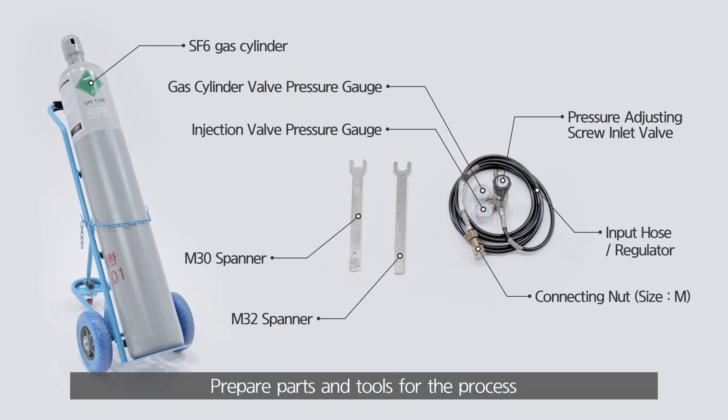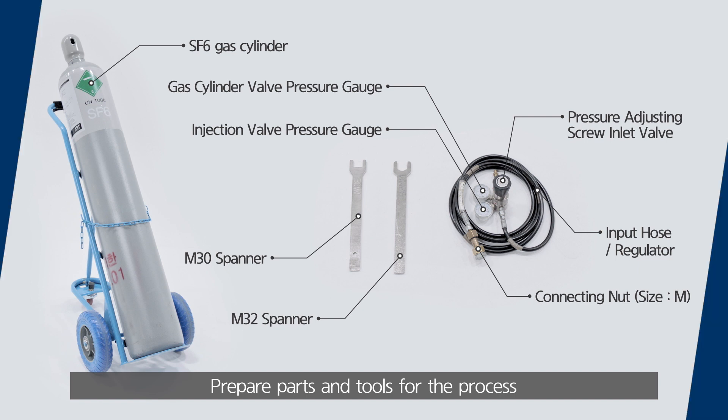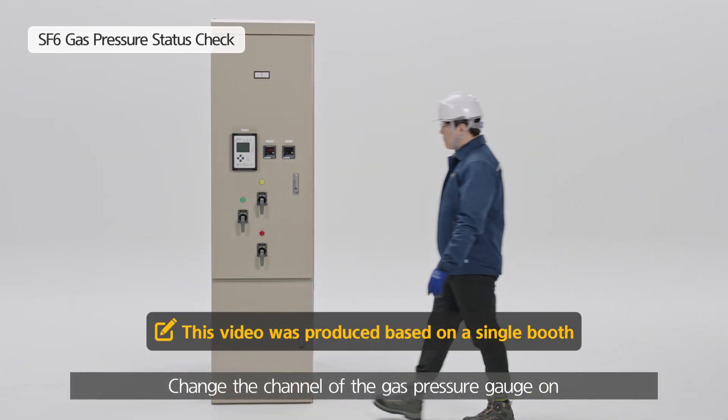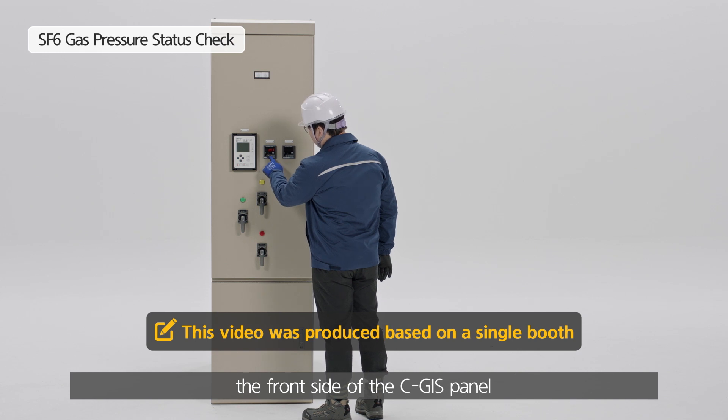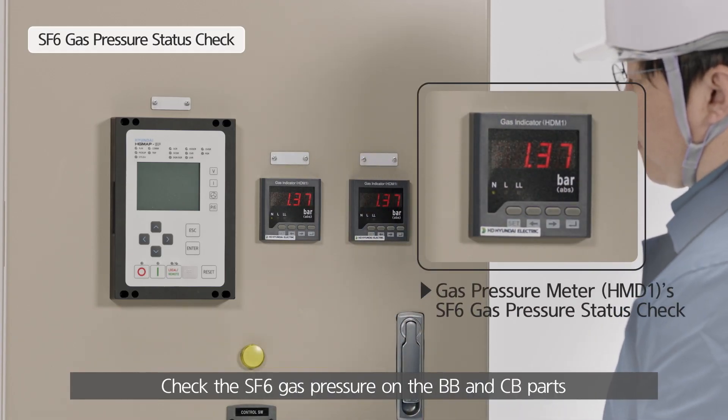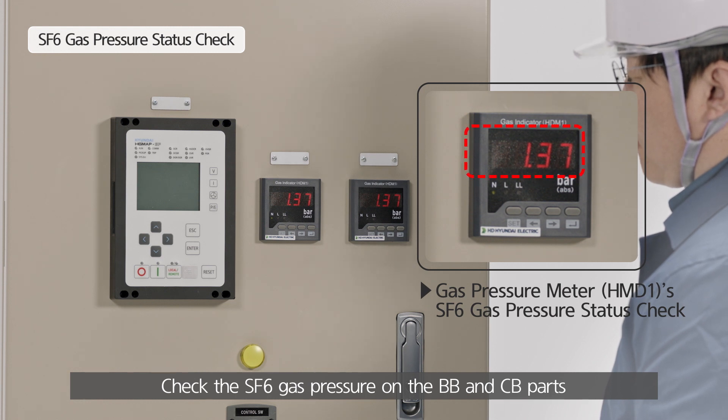Prepare parts and tools for the process. Change the channel of the gas pressure gauge on the front side of the CGIS panel. Check the SF6 gas pressure on the BB and CB parts.